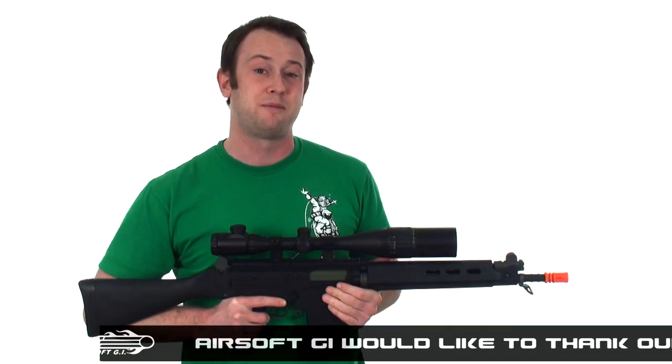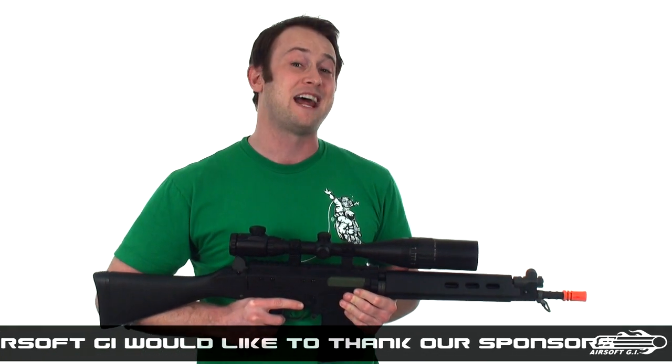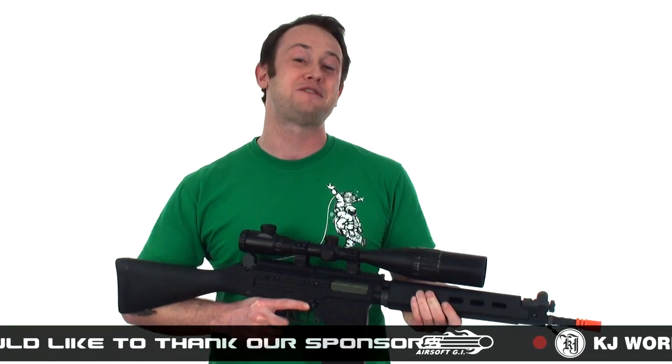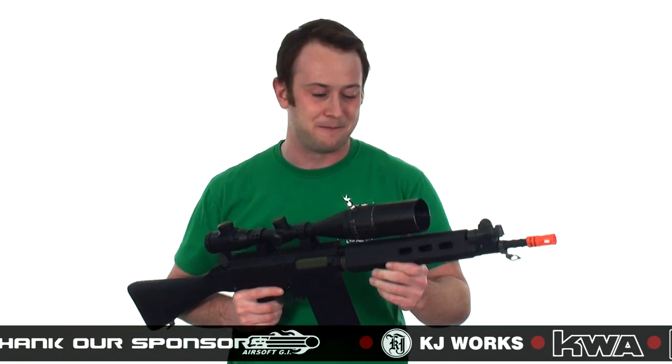Namely, the British Army was equipped with a FN FAL that only had semi-auto, and the Argentinian military was equipped with a FN FAL that had semi-auto and fully automatic capability. Very interesting, but it gives us an excuse to talk about the Lancer Tactical FAL Carbine Airsoft Gun.